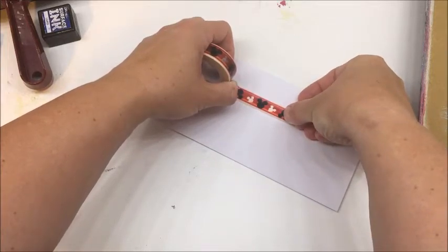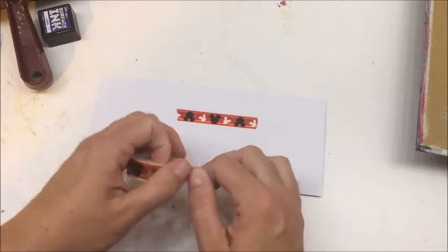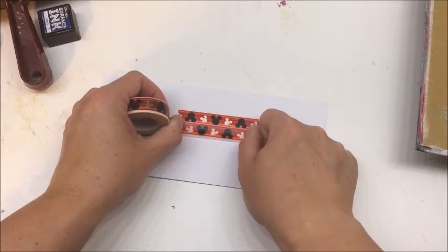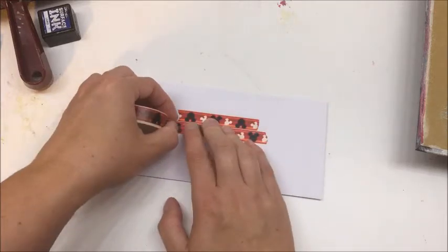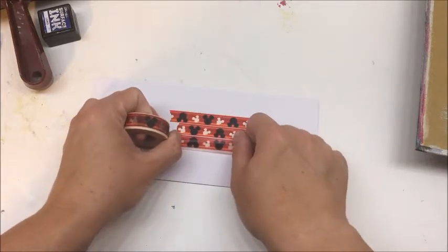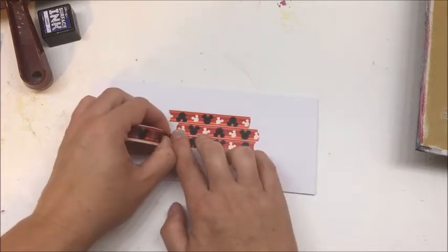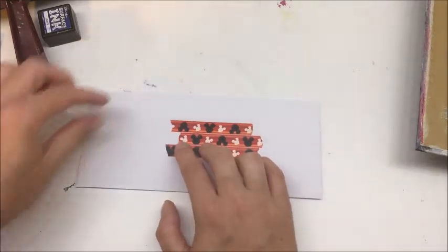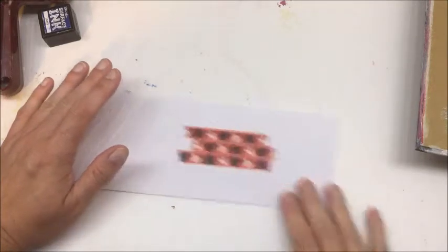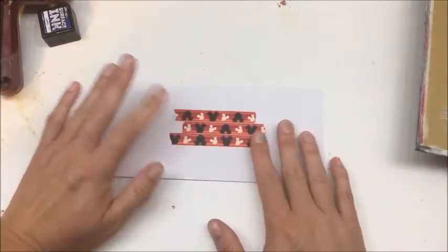I'm going to do these with washi tape. You don't have to mask out an area on envelopes, but I like to because you've got to write somebody's address down, so I like to leave a nice space for somebody. I'm only going to do the front. Normally I would do a return address up here, but since this is a decorated envelope, I would prefer for the return address to go on the back.